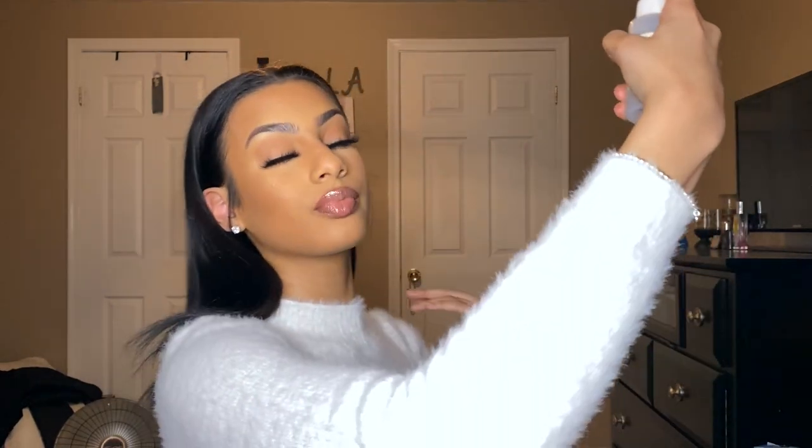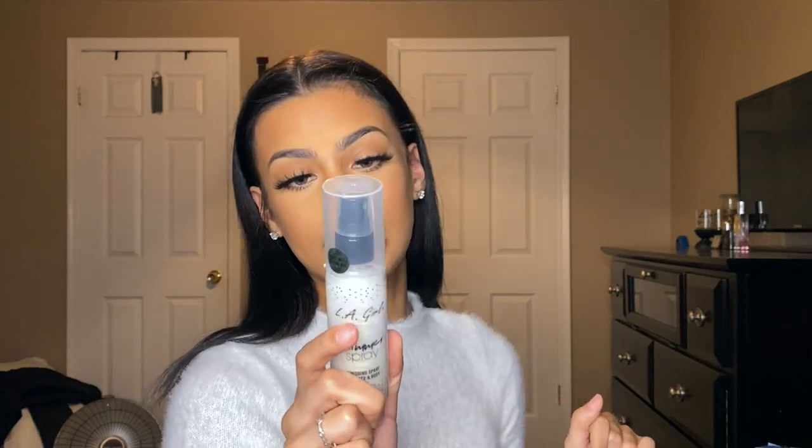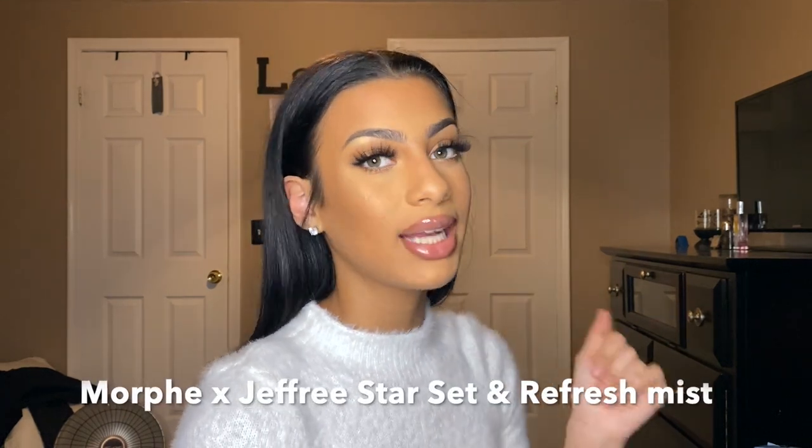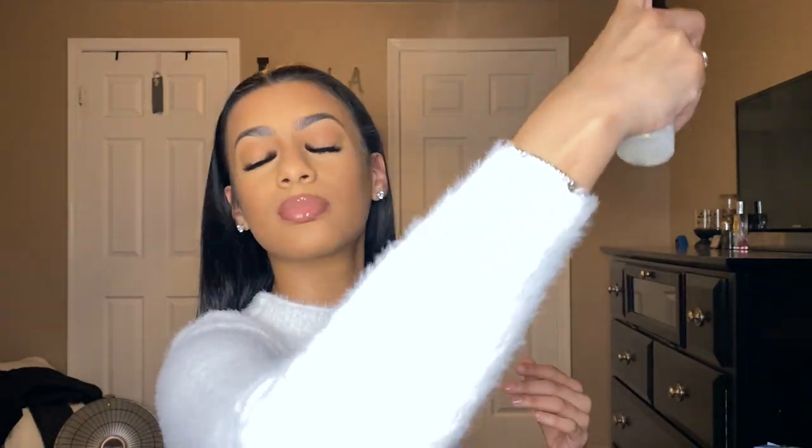I'm going to spray it a little bit, then take this LA Girl shimmer spray — it's a finishing spray for face and body in the color Gold. It's very pretty. I don't have an actual setting spray but if I had to recommend one, I like the Jeffree Star setting spray — it's a pink bottle and smells like strawberries.